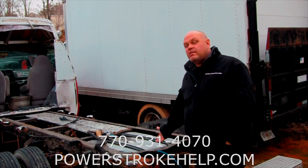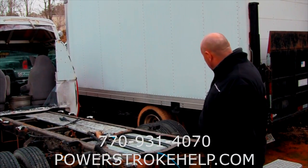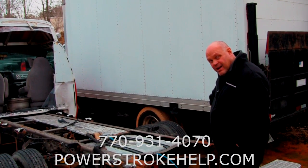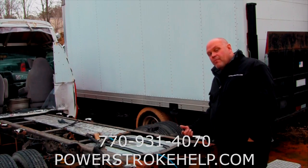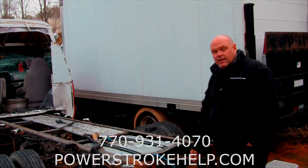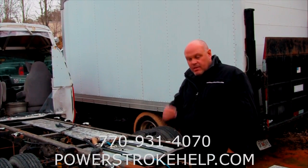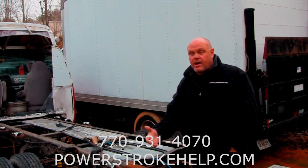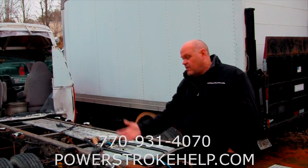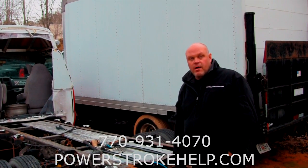I've done whole fleets of ambulances, whole fleets of box trucks with big metal tanks — look up under there, it's got a steel tank in there. This is also a problem with International school buses and any of the big chassis that have these metal tanks. Every one of them is a potential problem — a potentially very expensive repair due to clogging the fuel system, damaging the injectors, damaging high-pressure fuel pumps. It's just a real mess.